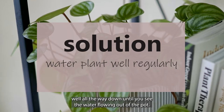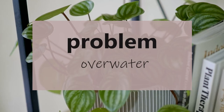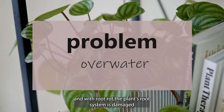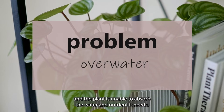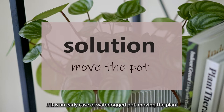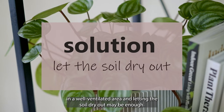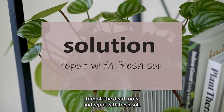You also need to make sure you're watering the plant thoroughly all the way down until you see water flowing out of the pot. On the other hand, over-watering can also cause root rot, and when this happens, the leaves can curl too. With root rot, the plant's root system is damaged and it is unable to absorb water and nutrients. If it's an early case of a waterlogged pot, moving the plant to a well-ventilated area and letting the soil dry out may be enough. In a worst-case scenario, you may have to take out the whole plant, trim off the dead roots, and repot with fresh soil.